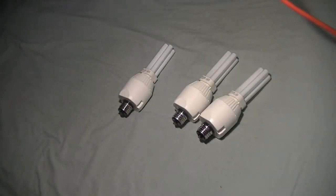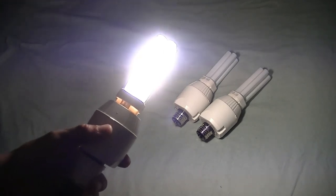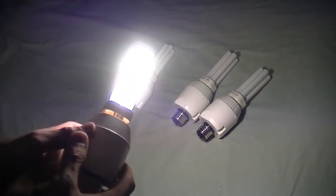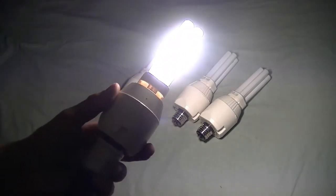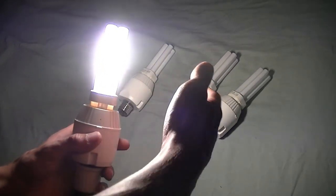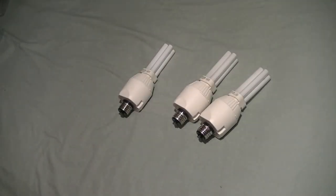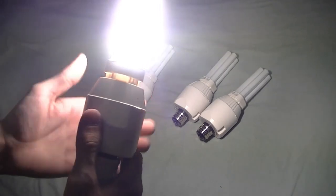4100 Kelvins — it's kind of in between, sort of more towards daylight but not quite, kind of in between warm white and daylight. Still definitely very nice, pure light to work under. Definitely wouldn't mind using these in my fixtures.